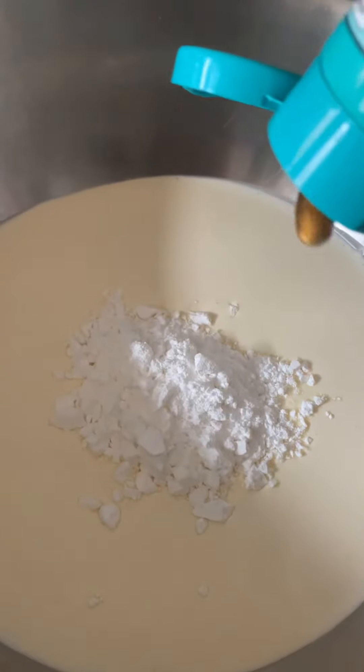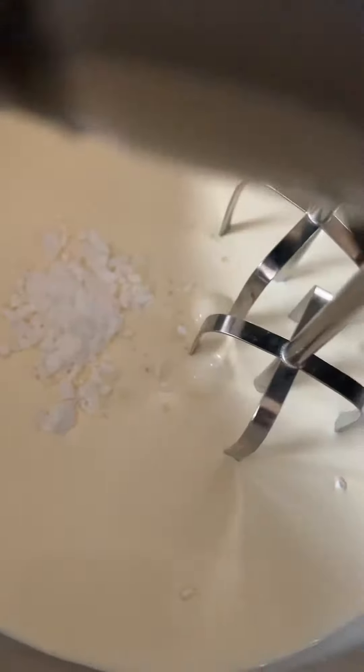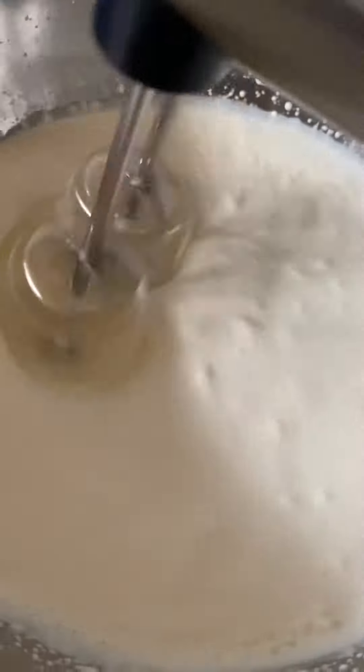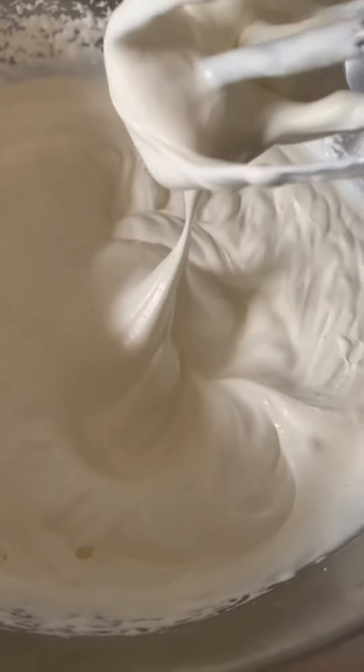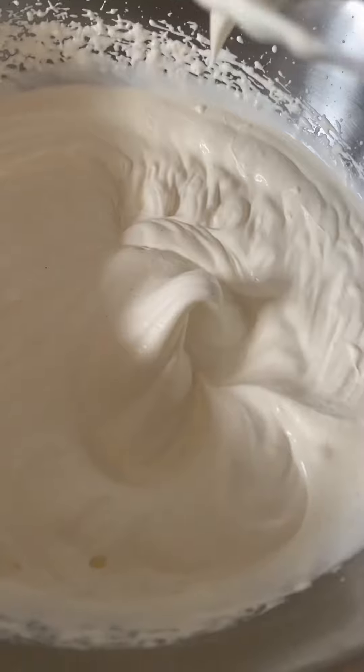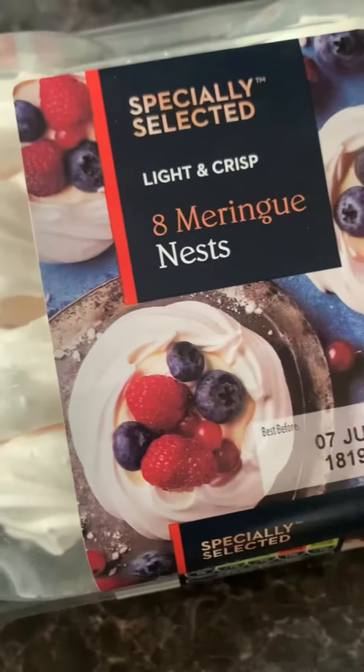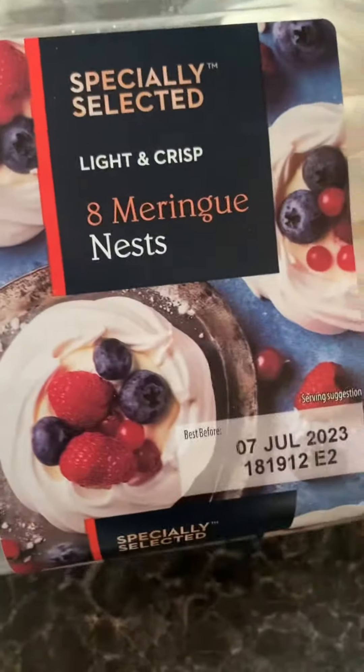In a separate bowl add your double cream, your icing sugar, vanilla bean paste or vanilla extract and whisk it up with an electric mixer until it slowly thickens and then begins to hold its shape. You want this kind of soft whip consistency — don't over whip it. Then add that into a piping bag with a piping tip and pop it in the fridge.